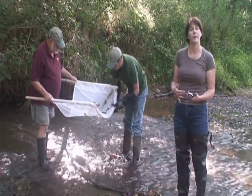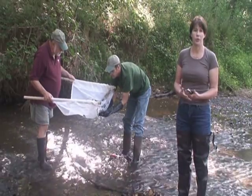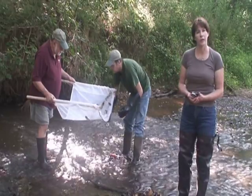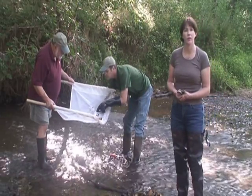On the other hand, some invertebrates are less pollution tolerant, and they are actually very sensitive to pollution, and we only find these organisms in very clean, healthy streams.